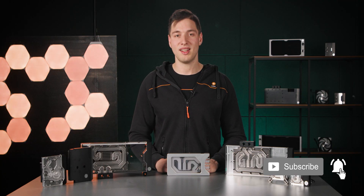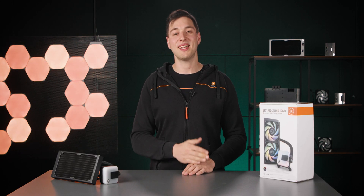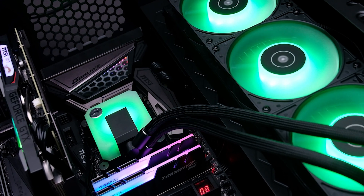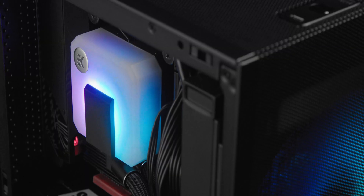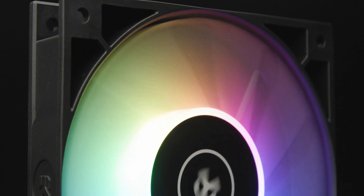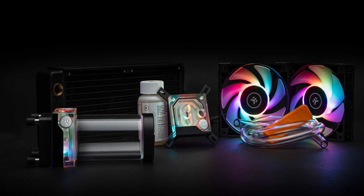Now if going for a full custom loop liquid cooling setup seems too much for your first step into liquid cooling, there are other options available, like AIOs. These are all-in-one, pre-assembled and pre-filled liquid coolers that require no maintenance, except for dusting the fans once in a while, and they're super easy to install. There are also kits that can make your leap into the world of custom loop liquid cooling easier by packing everything you need in one box, so you don't have any questions and issues with incompatibility of components.